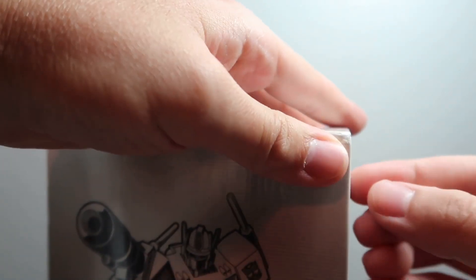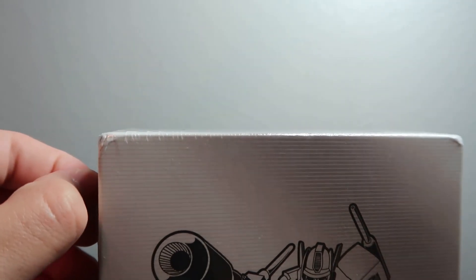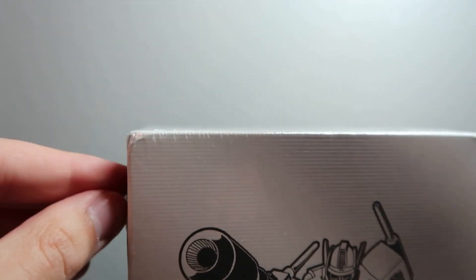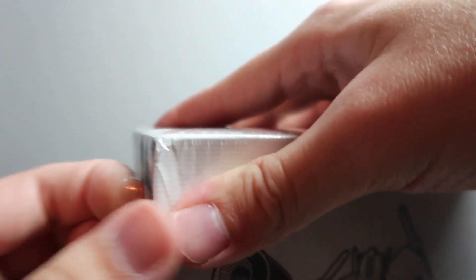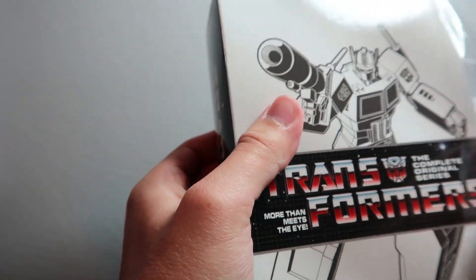Let's go ahead and dig into the box set. I don't have my scissors today, but I'll improvise with a pen — and it worked! The shrink wrap is broken, so we'll go ahead and tear that off.